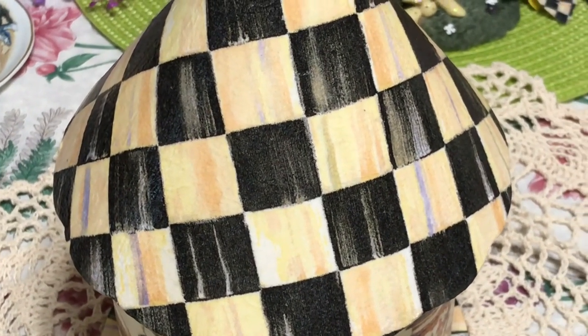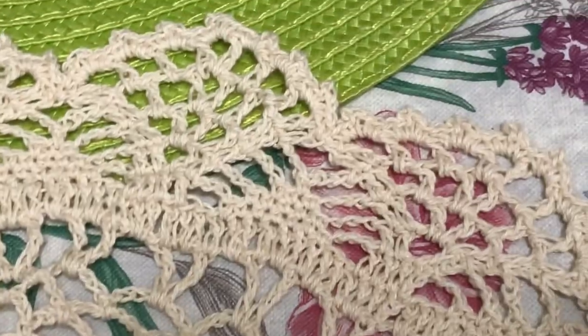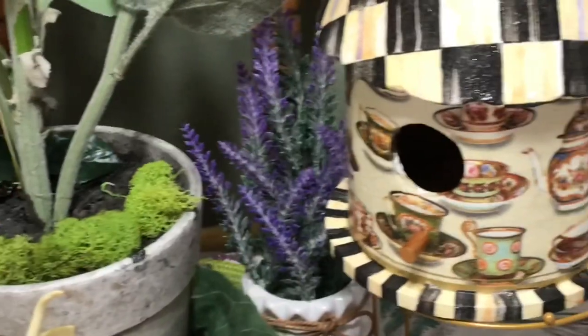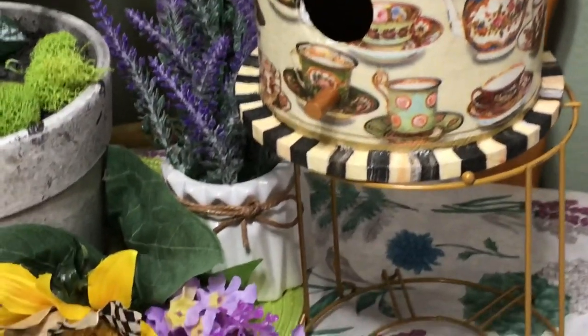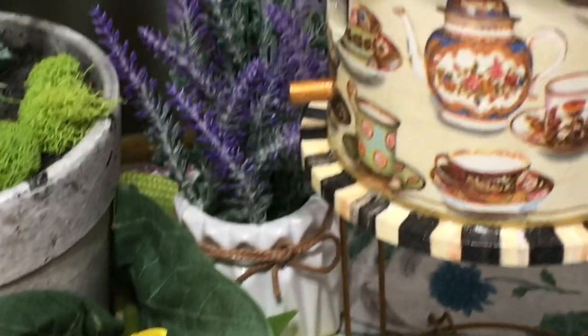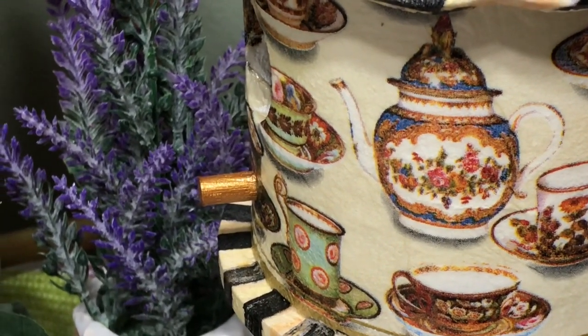This is my daughter's and I saw it and I just had to borrow it to use it in a display, because it matches my McKenzie Child pieces perfectly. Isn't it beautiful? Look at all the detail work. Now this is an inspired piece, it's not from McKenzie Child, but you can tell somebody put a lot of workmanship in this piece. Look at those beautiful teapots and teacups — beautifully done.